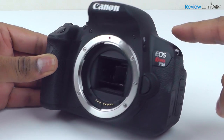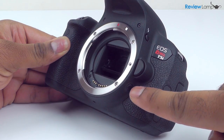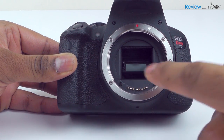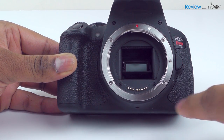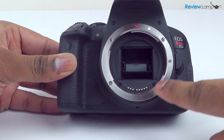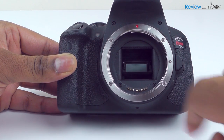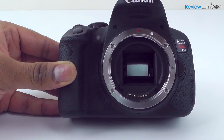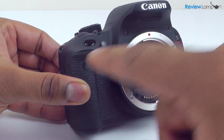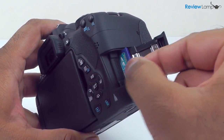On the front of the camera body, you have the flash release button, the lens lock release button, a depth of field preview button, and on the center of the front face, you have the mirror and the 18MP APS-C sensor that has been carried over from the Canon T4i, and these are both surrounded by the metal EF lens mount. To the left of that are the self-timer assist lamp and the remote control sensor, and slightly above this is the shutter button. On the right-hand side of the body is the SD card slot.